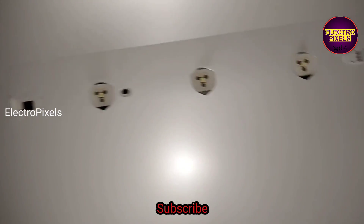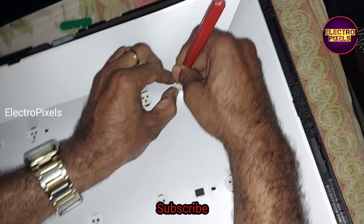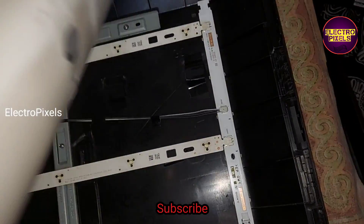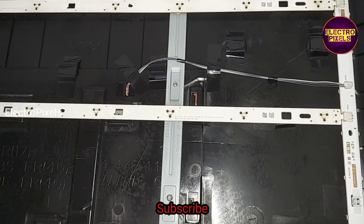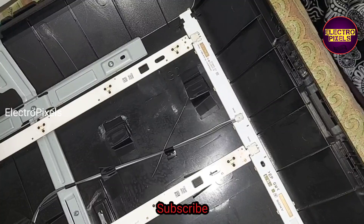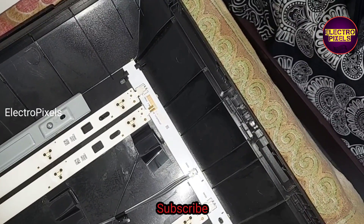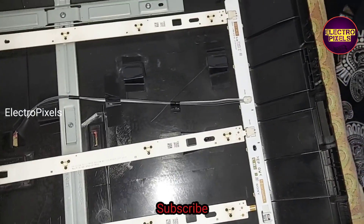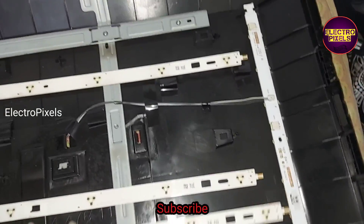We need to replace the entire LED strip with a new one — that is the permanent solution. Here we are going to replace these three LED strips with new ones. First, we need to remove all the locks from the reflector sheet. There are a total of three LED strips in this TV. Each individual LED is 3 volts, so commonly we can call it a 3-volt LED strip. Now we remove the LED strip.